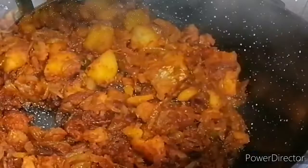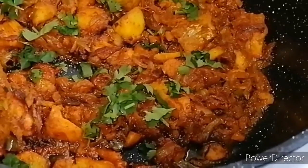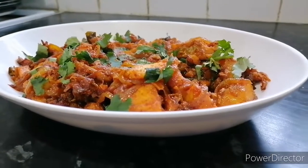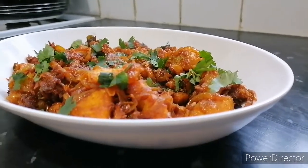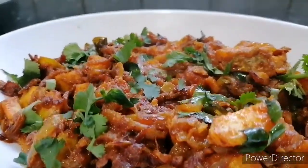After 45 minutes the masala fish is all done. I garnished it with coriander and dished it out. It's very quick and easy, very simple to make, and it tastes absolutely delicious. I hope you enjoyed the video — please comment below if you tried it and let me know how it went. Please subscribe to my channel, like, share, and comment. Thank you.